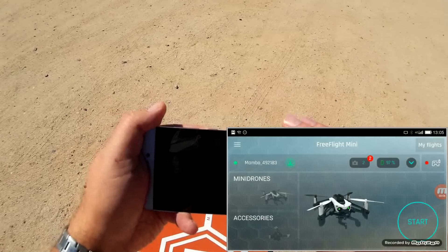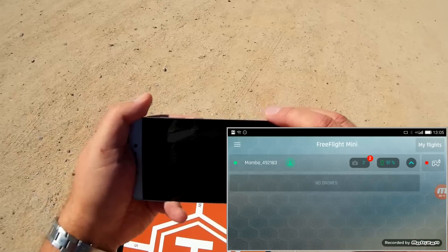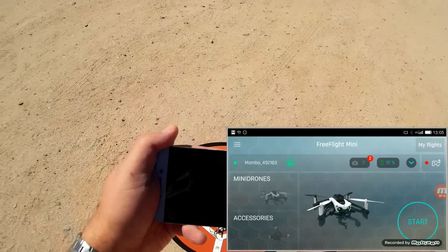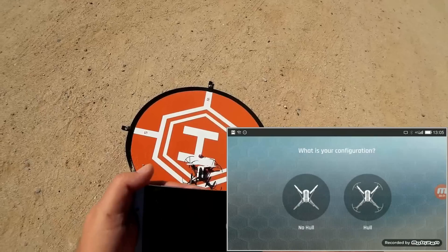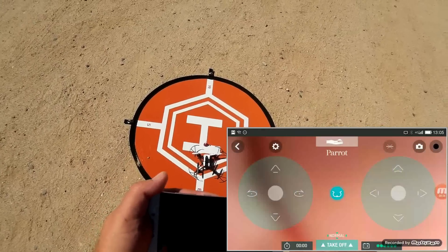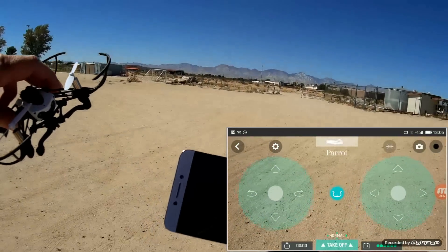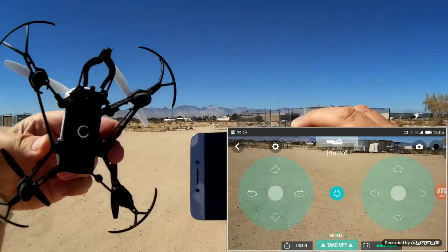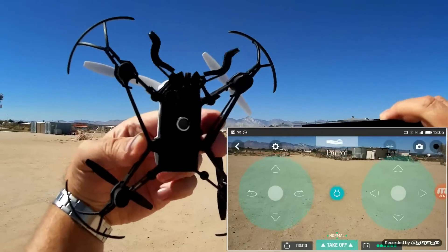All I need to do is hit Start. There are other quadcopters you can use with this — I have the McLean mini drone as well, which uses the same app. I'm going to select 'hull' since I have the prop guards on. I've got the claw on here. The claw operates with this button — notice how it closes, then opens, then closes, then opens.